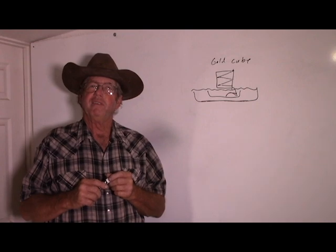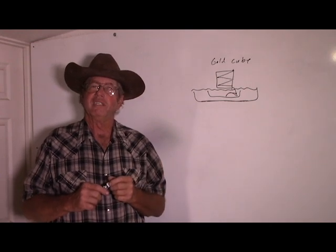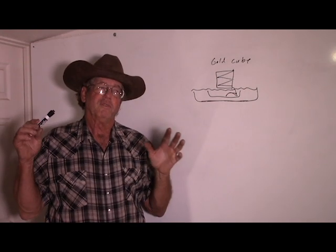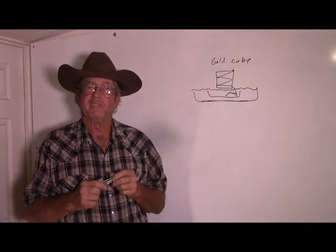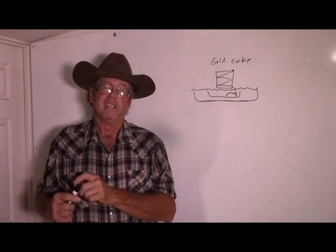Howdy folks, I'm Keith Bowen and this is Hard Rock University. Today's lesson, we're going to take a gold cube that one of our students has brought over here that he owns. We're going to test some ore on it.